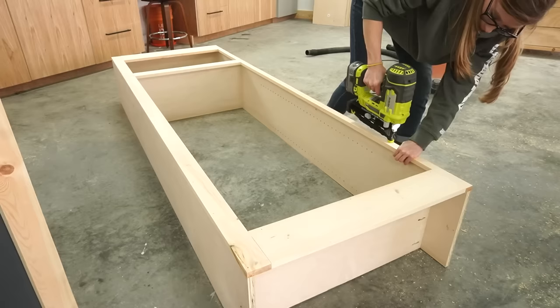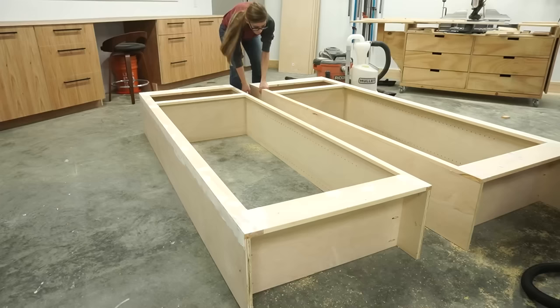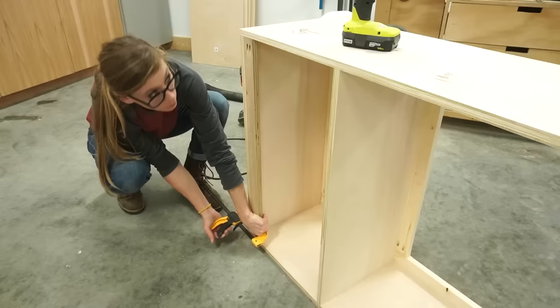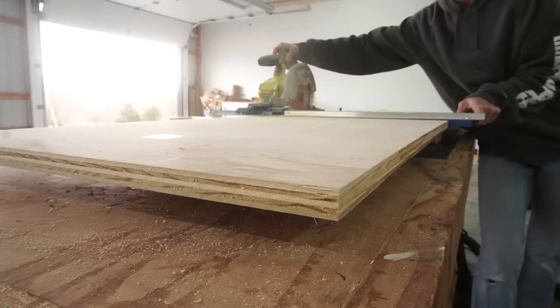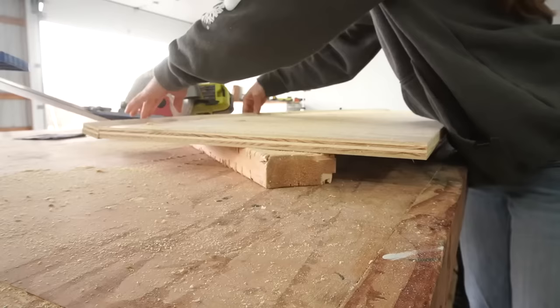I realized I never installed any piece to the shelf that would allow me to secure it to the wall once installed, so I cut some plywood scraps and attached them at the top using pocket holes and screws. After a final sanding, these shelves were finished and I moved on to the next part of the build — the desk cabinets.